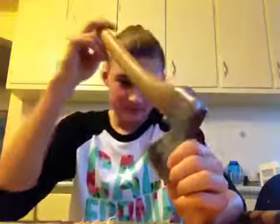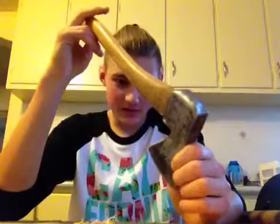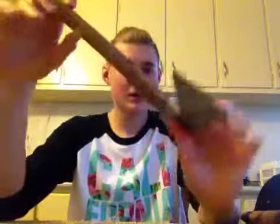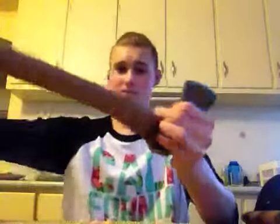For instance, took this axe out, splitting a little bit of wood, missed, hit the top just barely. Took the file on both sides, made sure that it was even.